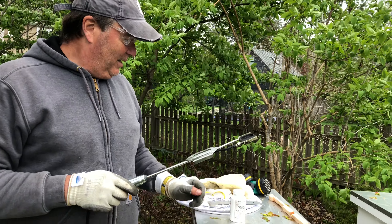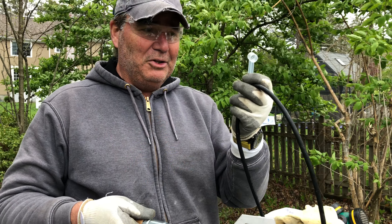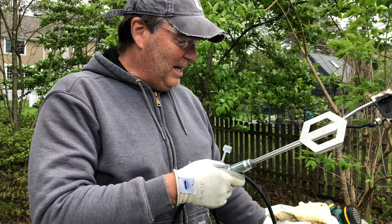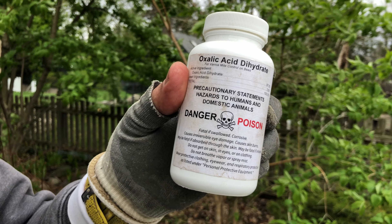We take my little measuring cup that I've attached to a rope so I never lose it, and we scoop out one scoopful for two hive heights of the oxalic acid. Very dangerous.